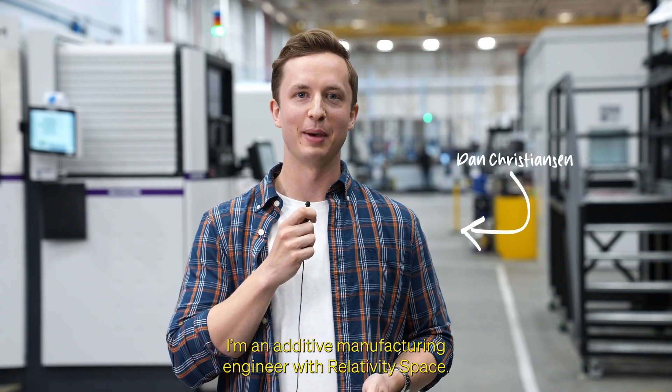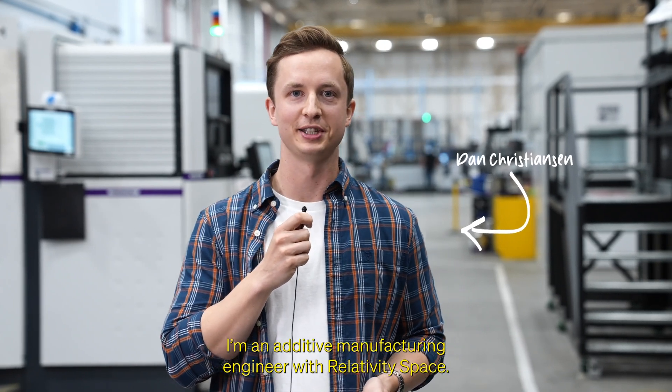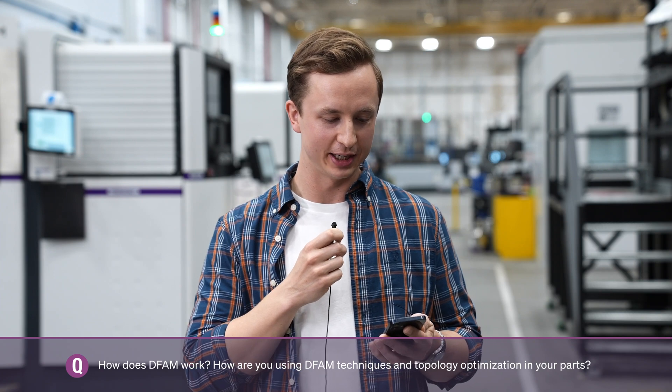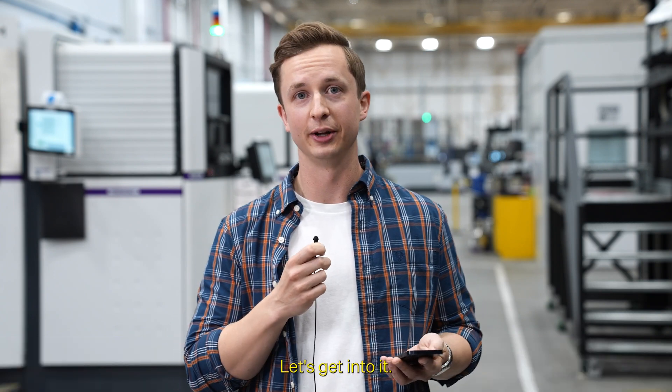Hi, I'm Dan Christensen. I'm an Additive Manufacturing Engineer with Relativity Space. And since you asked: how does DFAM work? How are you using DFAM techniques and topology optimization in your parts? Let's get into it.